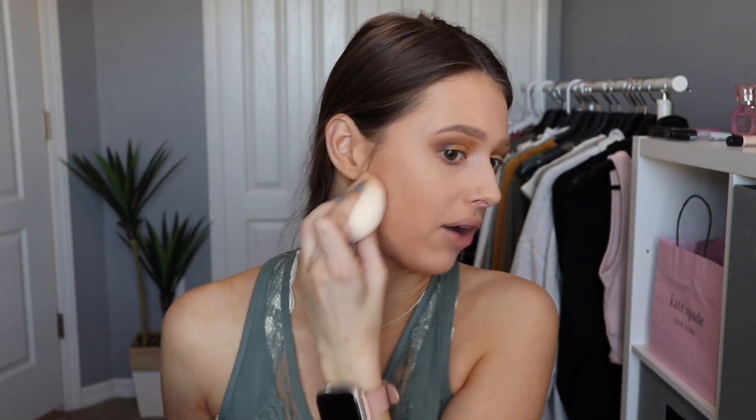This next product is from Ciate London — I love Ciate London, I have a couple other products from them, but I've never tried any powders. This is their Everyday Vacay Coconut Setting Powder. It does smell like coconut — oh my God, that smells fabulous. I did way too much — it looks really white, but I think it's supposed to be translucent. I'm really hoping it's going to help lighten me up even more because I'm scared of not matching. When your face doesn't match your neck, it just makes me feel self-conscious the rest of the day.